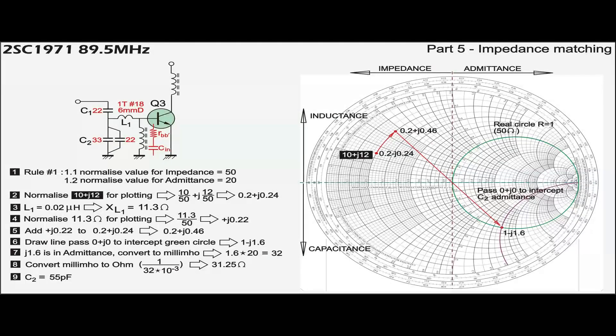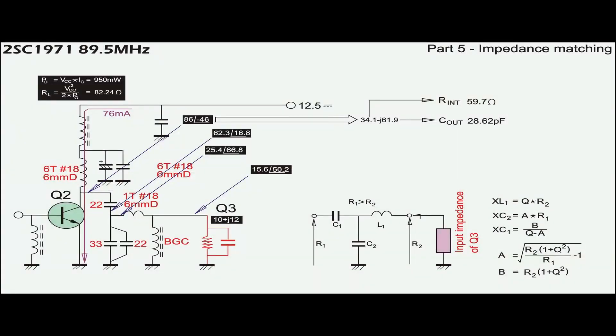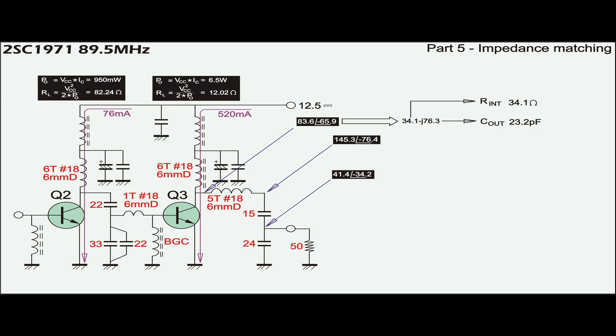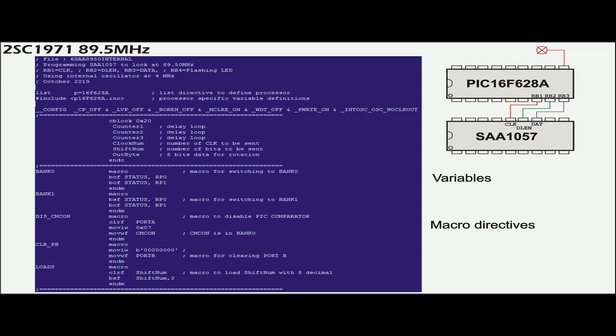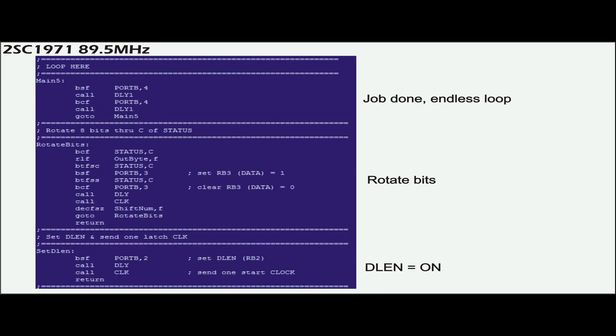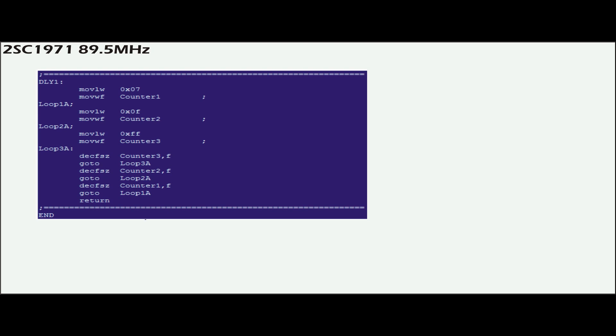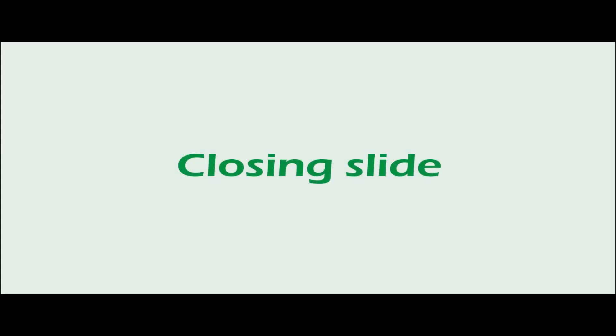Using Smith's chart, the matching components obtained from the actual test at 89MHz indicate that the input impedance of Q3 is 10 ohms in series with J12 inductive reactance. Similarly, the output impedance of Q2 is calculated to be 34 minus J62. Finally, if the load port impedance is actually 50 ohms, the output impedance of Q3 will be 34 minus J76.